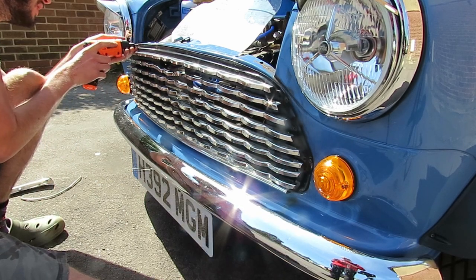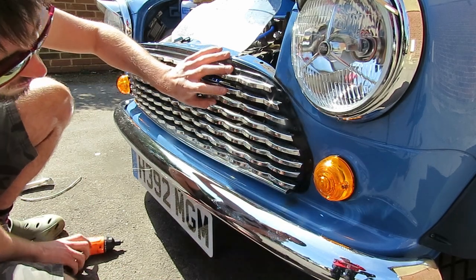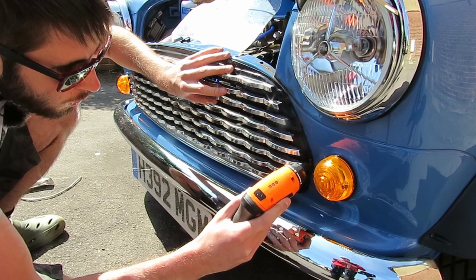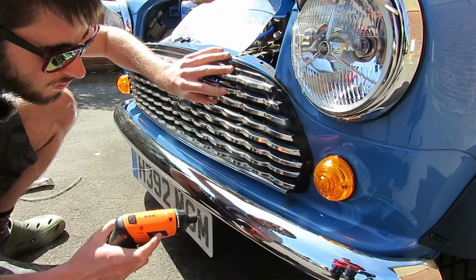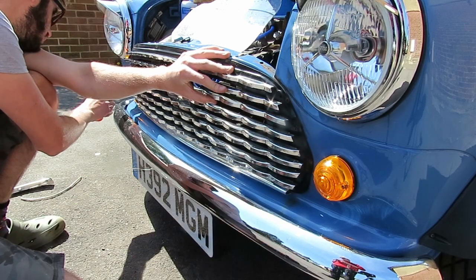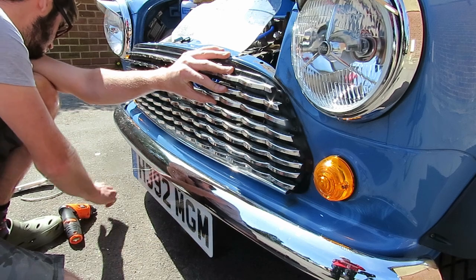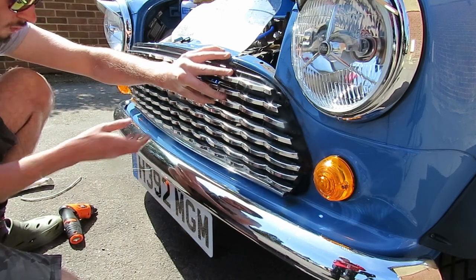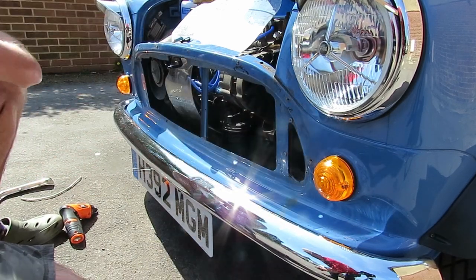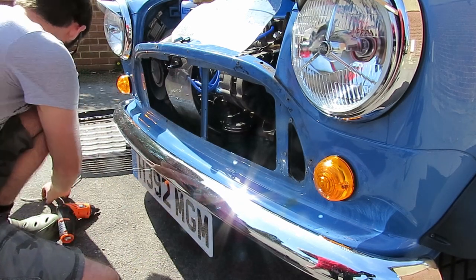Before you start getting happy with the wrenches pulling off your hoses, what you want to do is obviously let the coolant out of the system first so that it can't pour all over you. The easiest way to go about doing that on the Mini is to take off the front grill to get access to the bottom of the radiator where there's a little plug — that's where the coolant pours out.